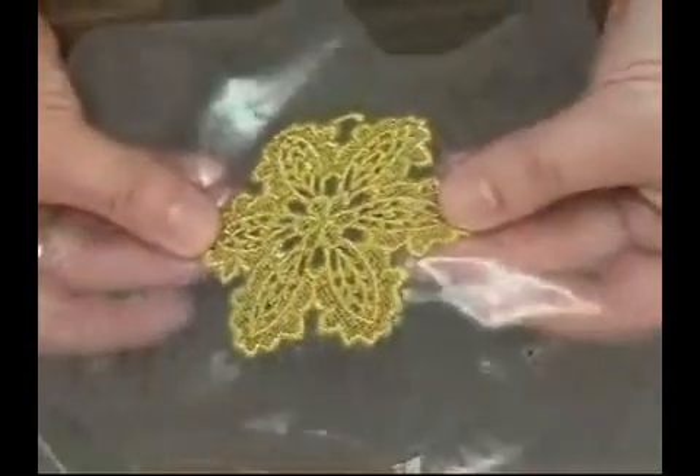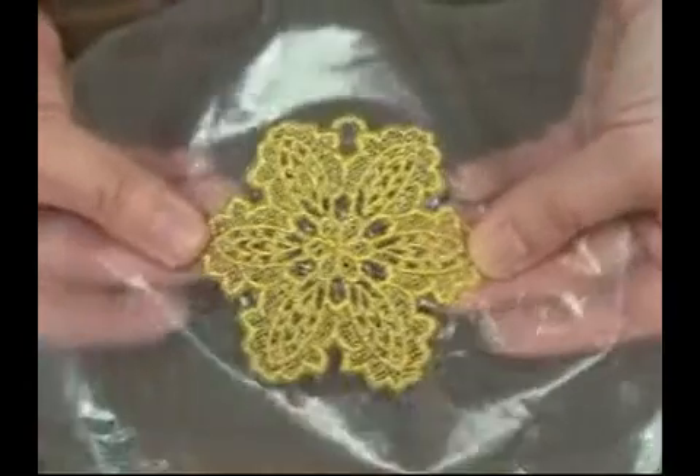And 20,000 stitches later, we have a beautiful glittering snowflake and not one thread break.